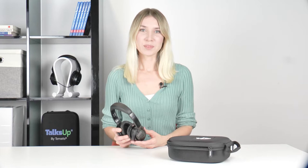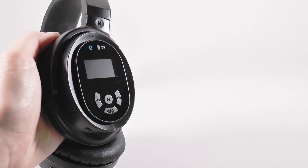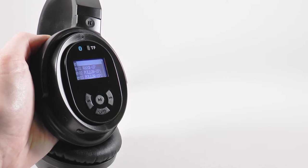If you haven't made an appointment with a professional yet, you can start directly at home with the introductory program called warm-up, using the music listening function on the right side of the headphones. Before turning your headphones on, make sure the TF mode is turned on. Press the power button until the headphones display turns on, then press the power button again to access the main screen. On this main screen you will see three programs: warm-up, follow-up 1, and follow-up 2.